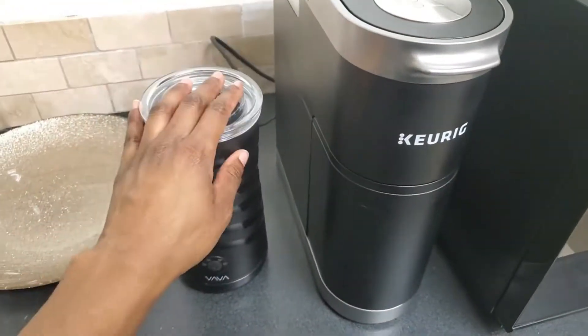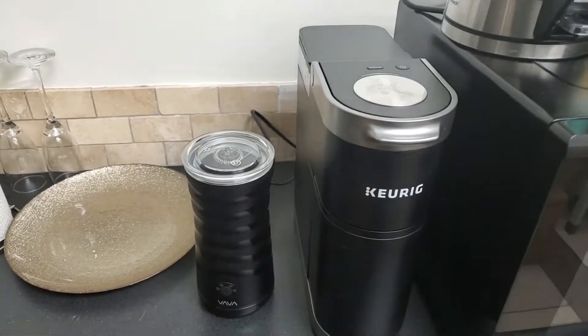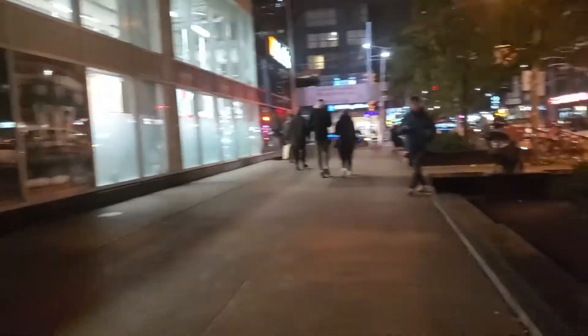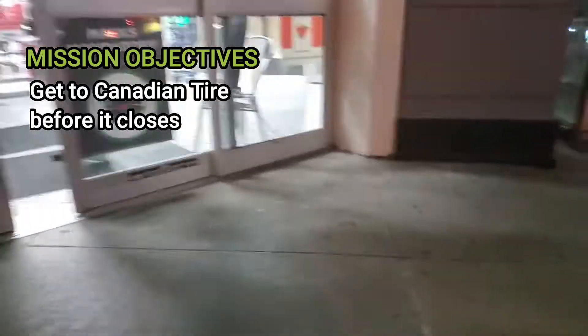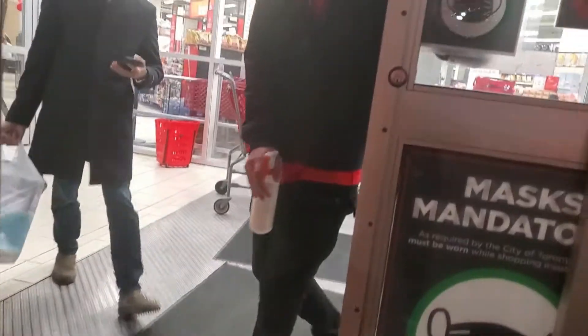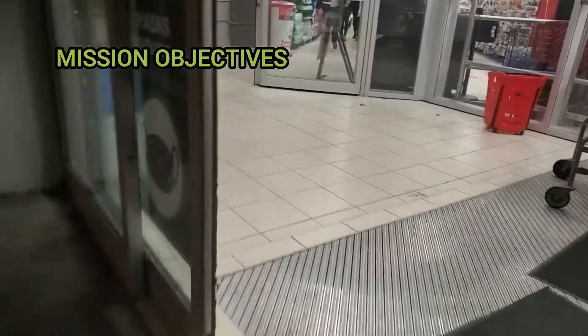Why didn't anybody tell me about milk frothers? This thing is amazing — I love it. These two are like my two best friends when I'm here at the office. We're closing in about five minutes and I know exactly what I want.